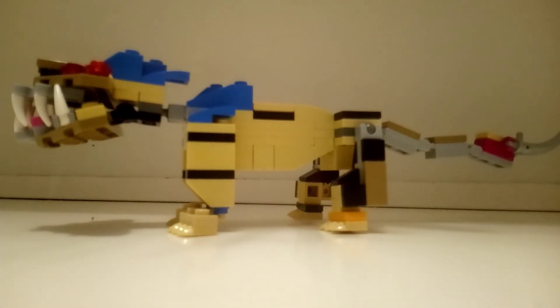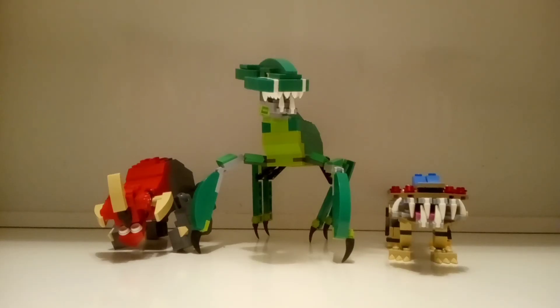So that was the Nexu, probably my favorite of the three, but I'm not sure. That was all I had for this video — thanks a lot for watching, and I'll see you in the next one.